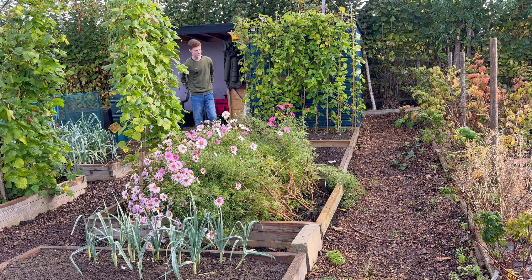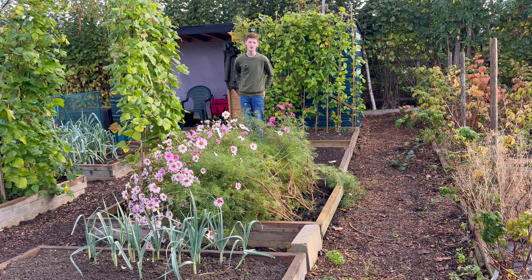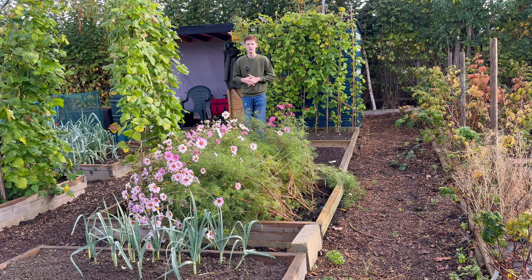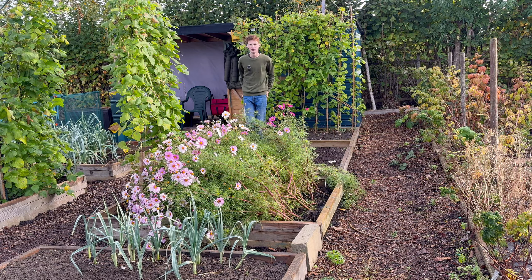Hello and welcome back to my allotment. This week we're going to do some awesome gardening jobs such as planting some spring bulbs, putting some cardboard on some beds, and removing some plants. But we're also just going to enjoy the garden at this time of year, which is important to do. As the leaves are falling, I'll be busy in the next few weeks collecting them and making a nice leaf mould.